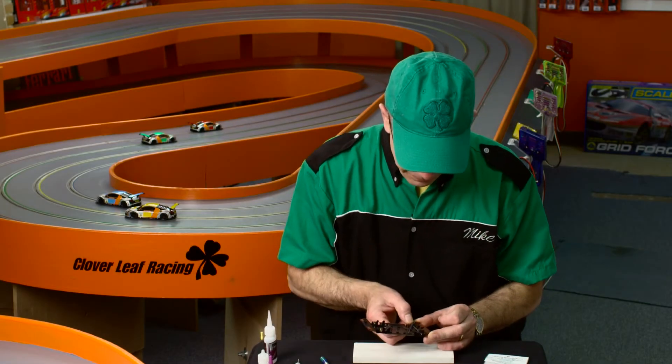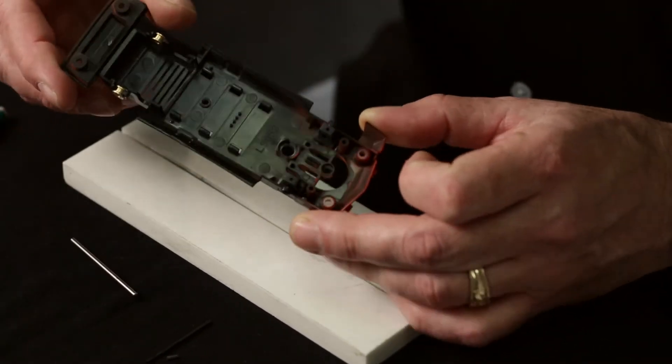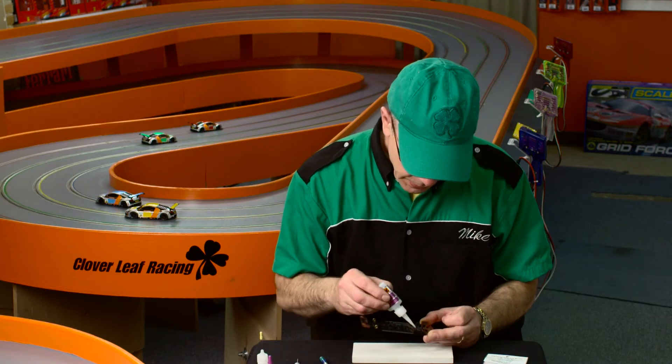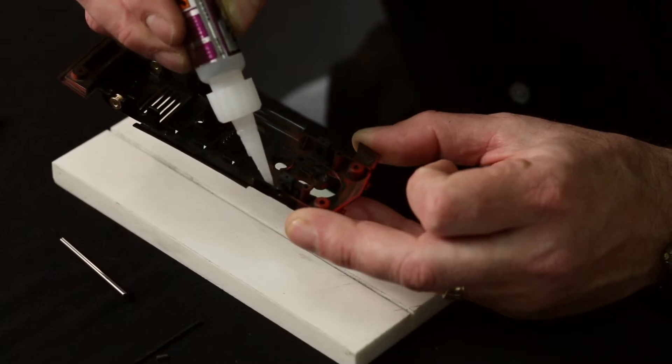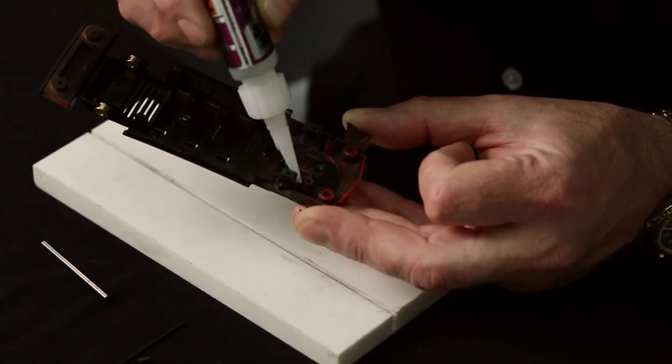Now that the glue is dried, it's time to fill any voids that may have missed the glue. So again with the Instacure Plus, I run a bead all the way around the axle block, making sure there's no air pockets or voids.